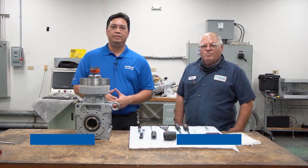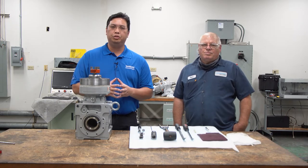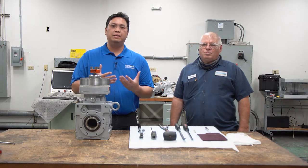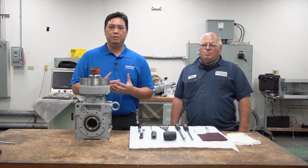Hi, this is Chester Chen, Senior Product Manager here at Sumitomo, and this is Bart Holmes, our R&D Specialist Technician. In this video, we are going to show you the process of reversing the integral backstop that sometimes comes with the Cyclo products, such as Cyclo and Cyclo BBB.